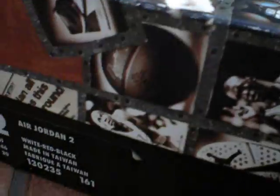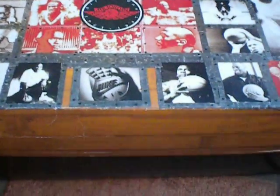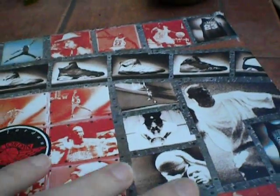As I said, it was released in 1994 — actually maybe 1995, I don't know, one of the two. The box is kind of cool. It's got like a wood floor styling and then shows some of the past Air Jordans — 4s, 5s, 6s, all the way up until the 9s. I think that was the latest Air Jordans at the time of this release.